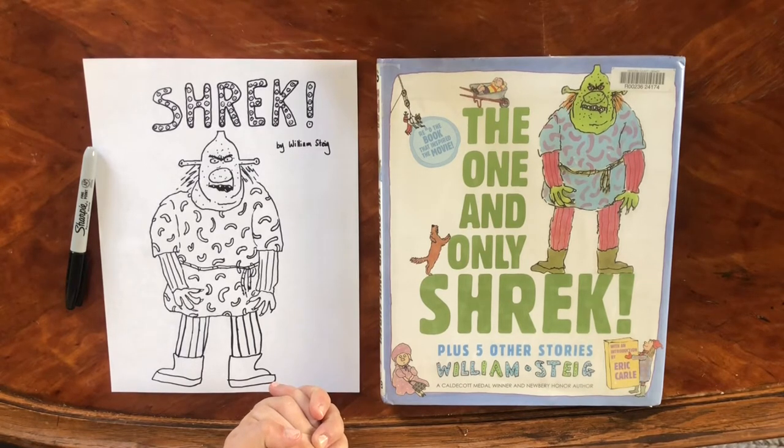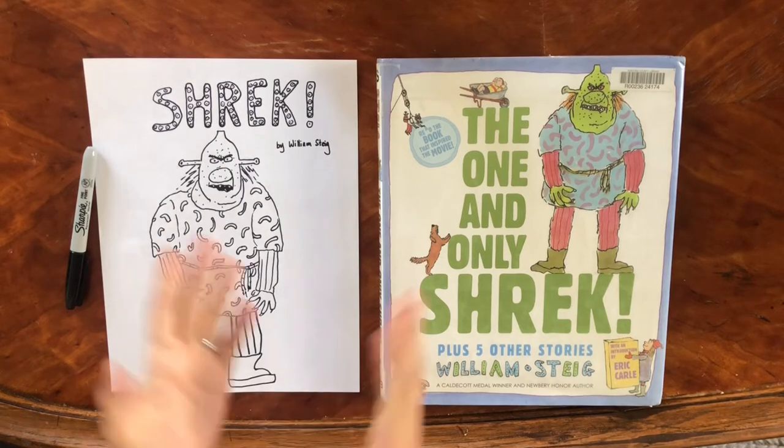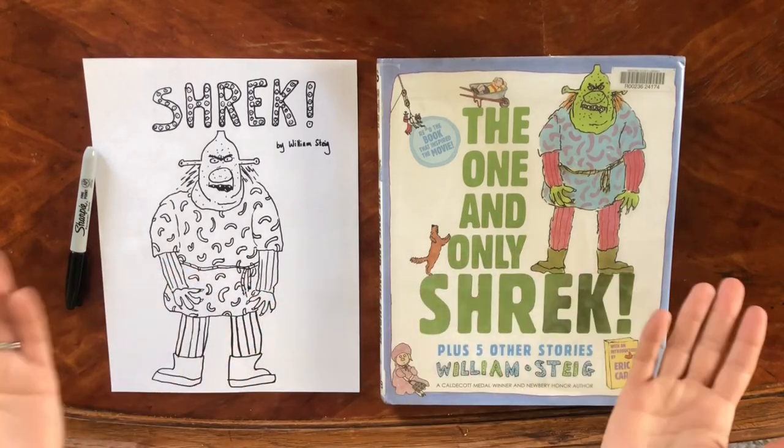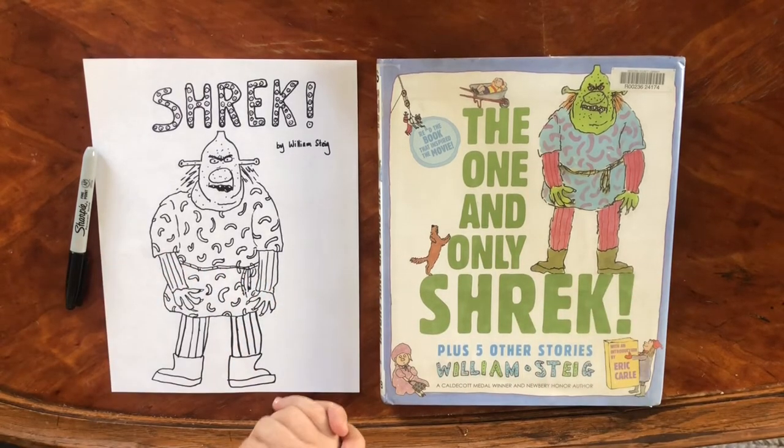We've drawn characters from some of our favorite children's books, and today we are continuing with our William Stieg theme. Last week we learned how to draw Sylvester in the Magic Pebble, and today we are going to draw one of Stieg's most iconic characters, Shrek. This is the story that inspired the movie Shrek, so if you enjoy those movies I hope you're going to enjoy learning how to draw the original character by William Stieg.